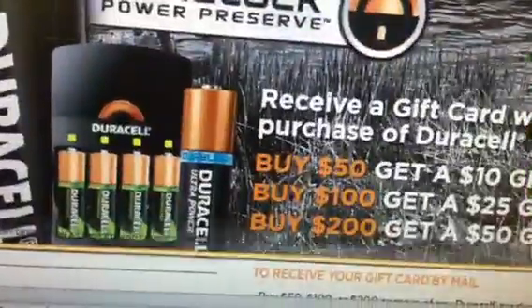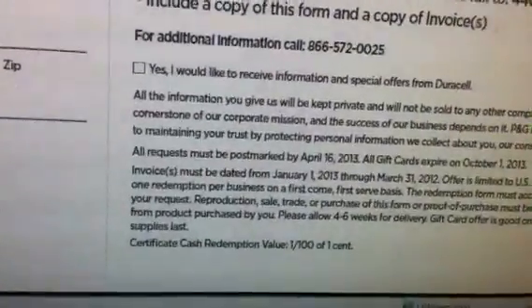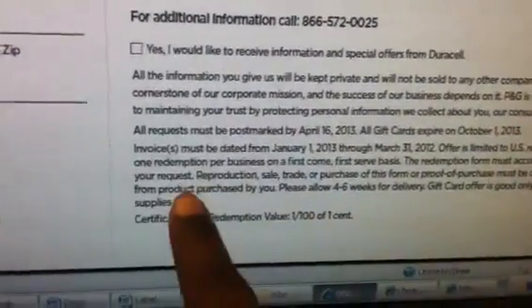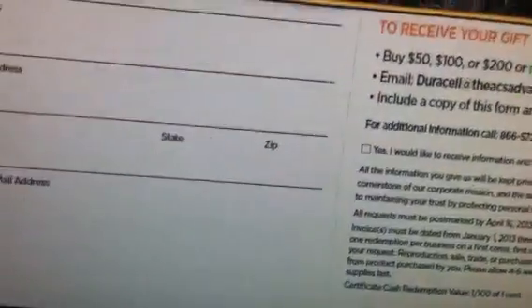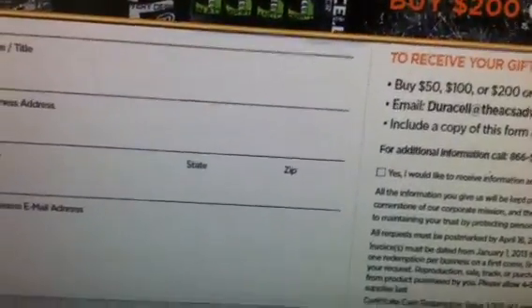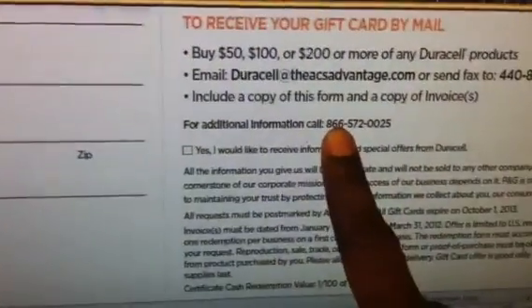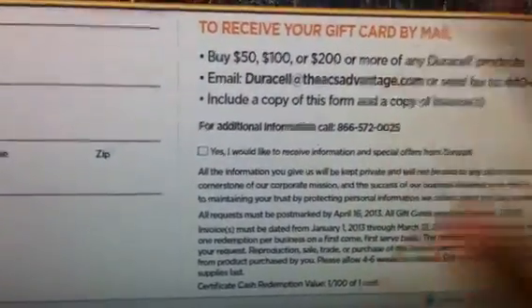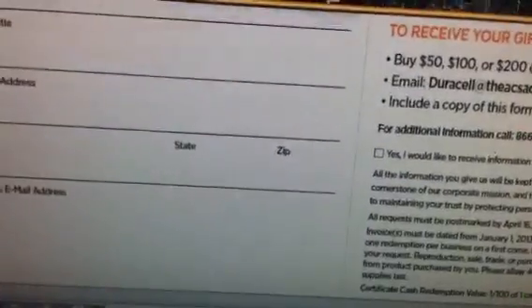Let me go over the form because I know there are going to be questions about it. As you can see on the form, it asks for a business address, it asks for a business email address, and it even specifies in the wording down here — one redemption per business. I did call this number to find out if this was only for business owners. I just got off the phone with them — this number is for the P&G Promotions Department — and they said no, anybody can do the rebate.